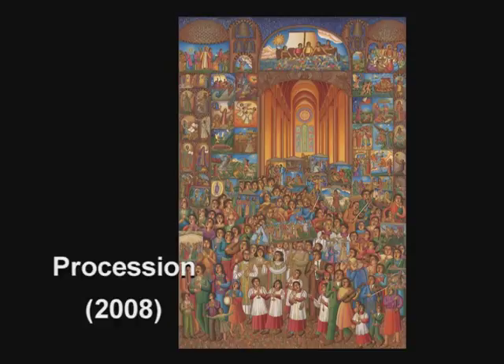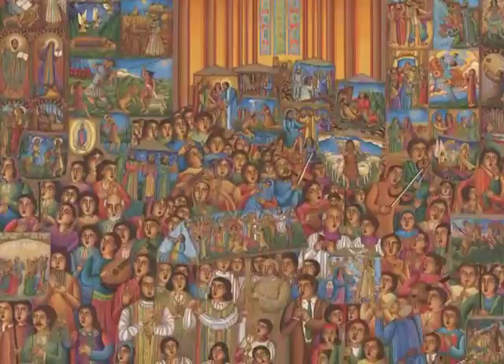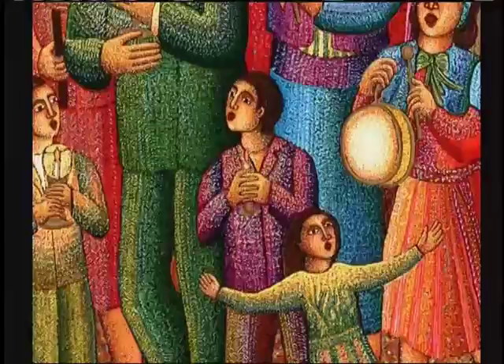Even though I had been thinking about doing processions and had been making many sketches of what it would be like, it was only after seeing one — seeing a grand procession in Tucson, Arizona at the old mission San Javier del Bac — that it really came together. It was such a rich experience. It was at night.